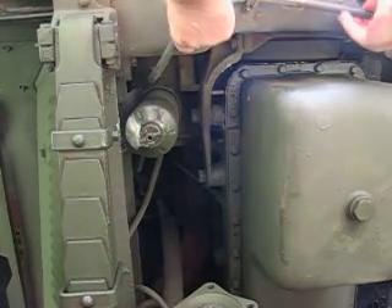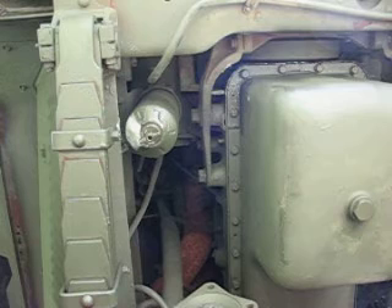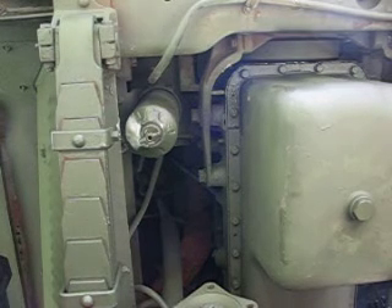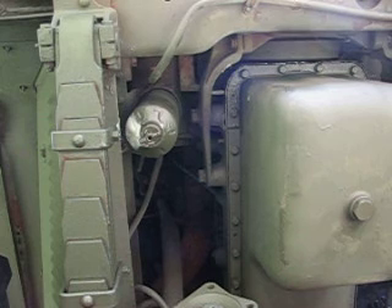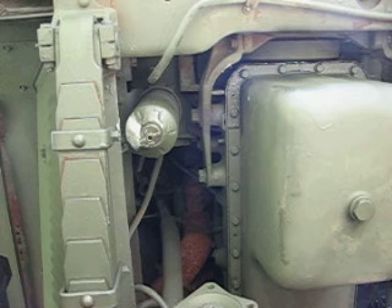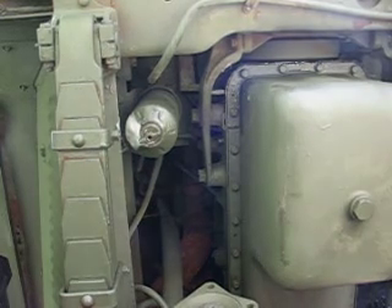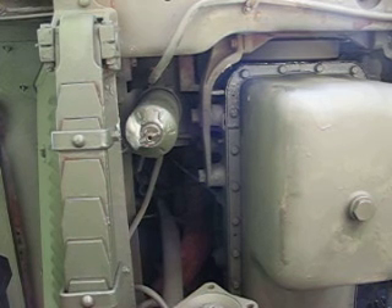Anyway, here goes — going up to the cab. There's a fuel pump going. It doesn't appear to be leaking. I'm going to fire the truck up. It definitely appears to be holding up.